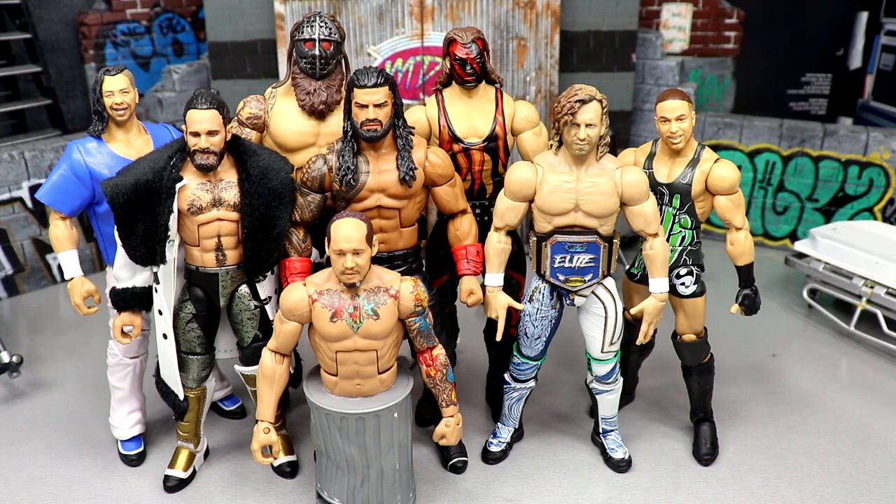I want to know down in the comments which fix-up or custom was your favorite from today. If I had to pick, it's probably Strowman or Roman — but then again, Seth Rollins. I'm getting the hell out of here — thank you guys so very much for watching, hope you enjoyed the video, leave me your thoughts below, get this video to 500 likes, I'd greatly appreciate it, and I'll see you guys in the next video. Have a blessed one.